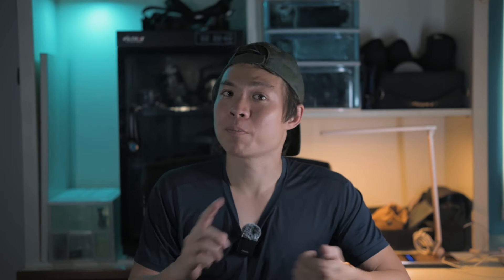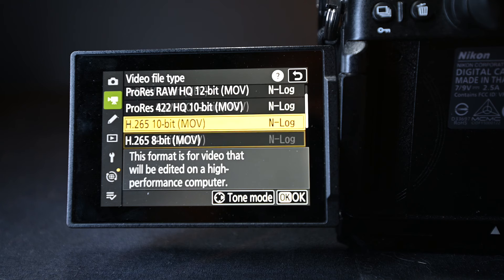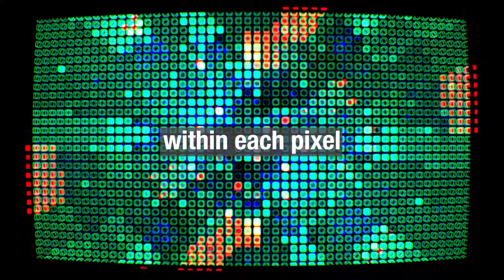Looking at the non-RAW formats, you have ProRes, H265, and H264 — these are known as codecs, or the compression of your video. ProRes offers the best quality available for a compressed video format, but it comes with extremely large file sizes. You'll also notice terminology like 12-bit, 10-bit, and 8-bit — this is bit depth, or how much color information can be recorded within each pixel. The higher the number, the more color information, but also larger file sizes.